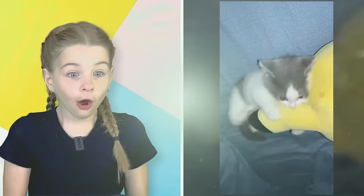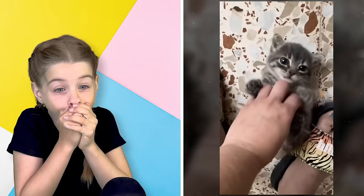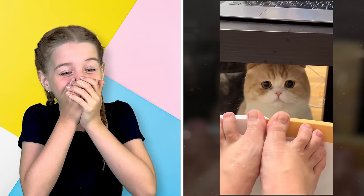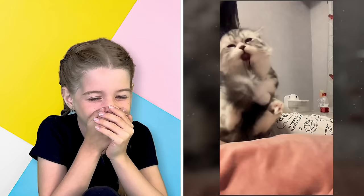This is so cute! These baby kittens are so cute! Let's do cat pose. We can come to all fours again.